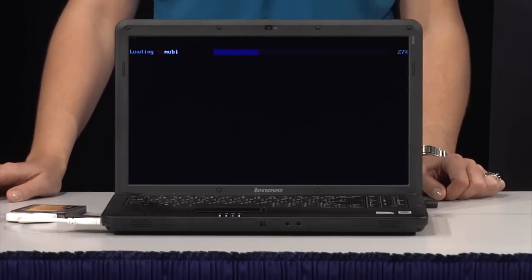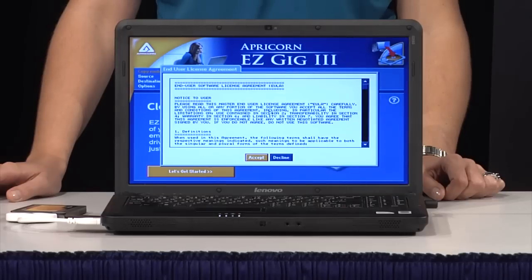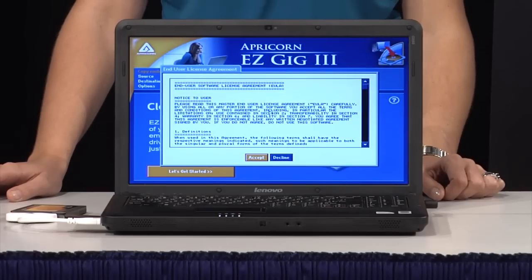Most computers will now boot from the EasyGig software CD instead of your hard drive, and the cloning software setup screen will appear. If it doesn't, please contact your computer's manufacturer to learn how to boot your computer from the CD drive.